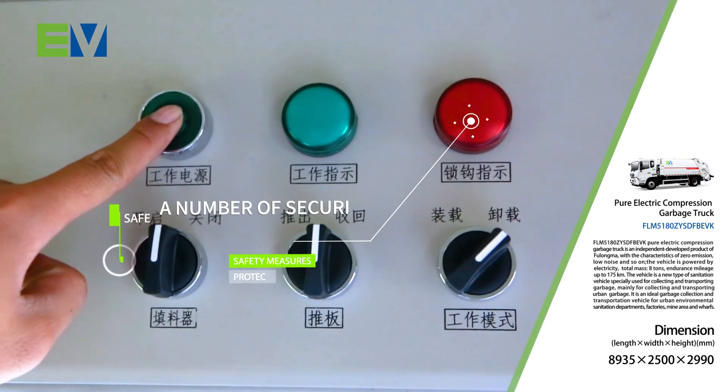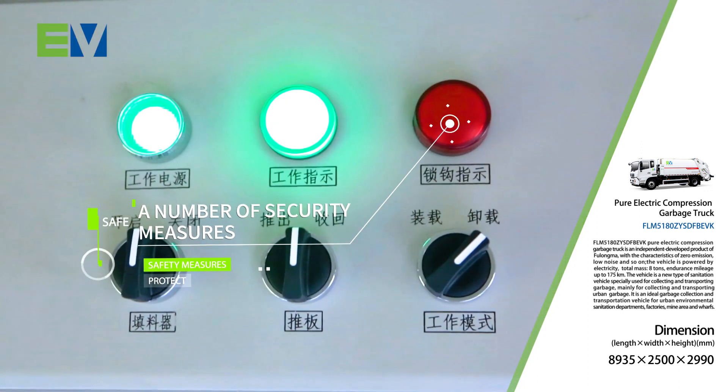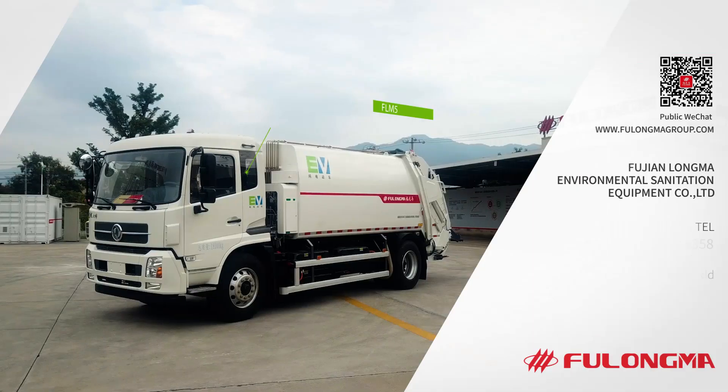A number of security measures are taken to ensure the safety of personnel.